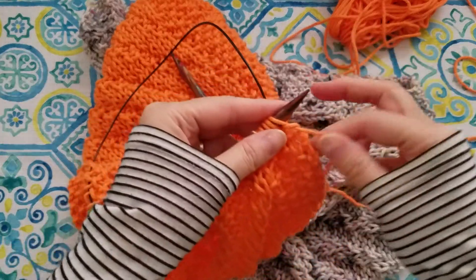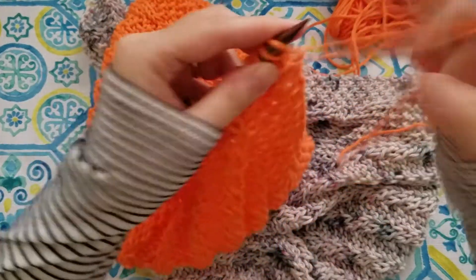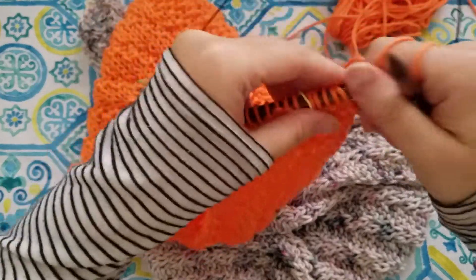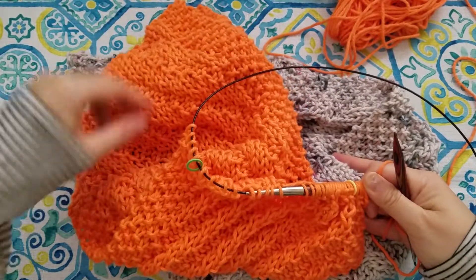Hi everyone, I'm Vone, owner and maker of Vone Knits, and I wanted to come on and share with you a quick little tip that I recently learned to do. I've actually made this infinity scarf using this entire tip, and I absolutely love it.